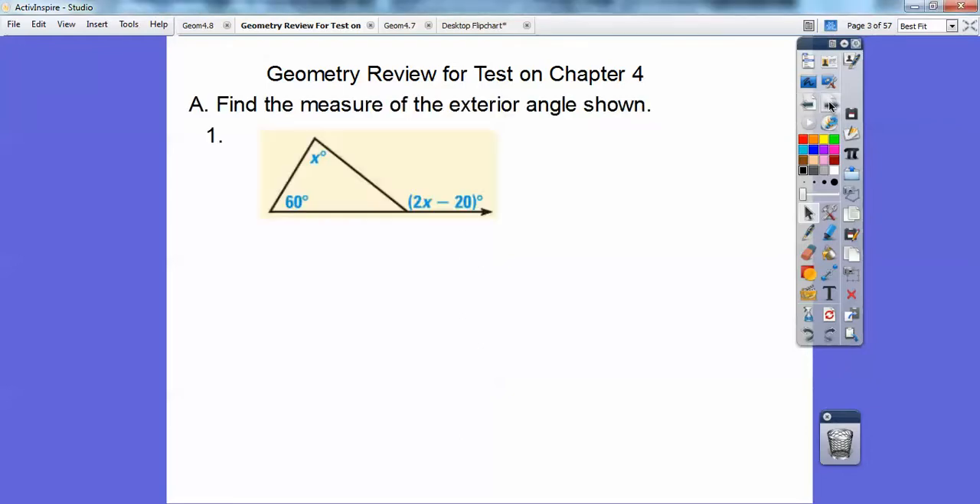The first part is to find the measure of the exterior angle shown. This exterior angle is equal to the sum of these two remote interior angles. So 2x minus 20 equals x plus 60. When you solve for x, you get x equals 80. Remember, x is not the answer — you've got to plug in x for the exterior angle. So 2 times 80 minus 20 is 140.